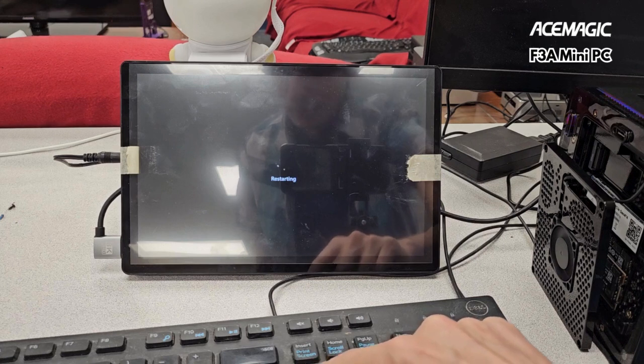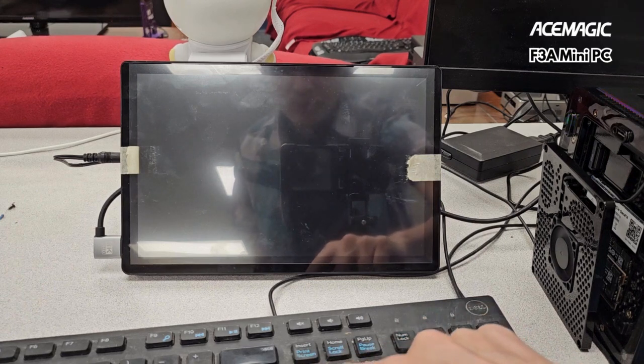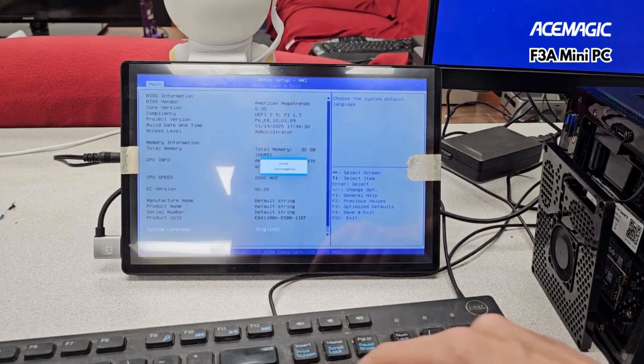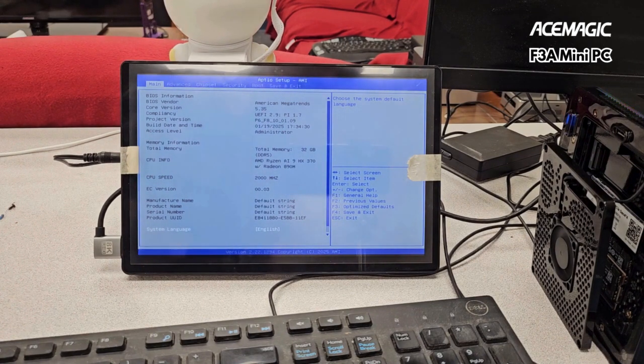Hopefully I can remember the key combo to reveal the other BIOS options — this is kind of a fun little thing if you're really into overclocking and messing around with BIOS. Control F1 reveals the advanced BIOS and hides it. I gave it a try with the CE-R9, and you can get a little bit of an overclock — Tech Tablets did a really handy guide on how you should overclock it — and you get about two to four percent more performance.